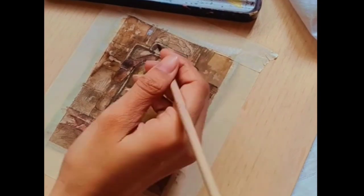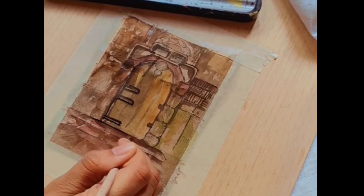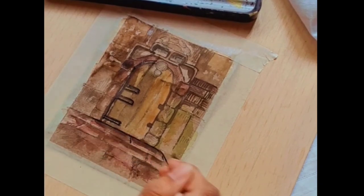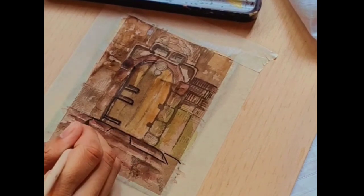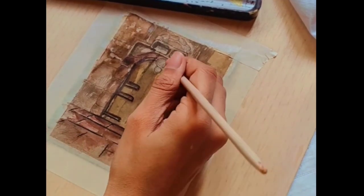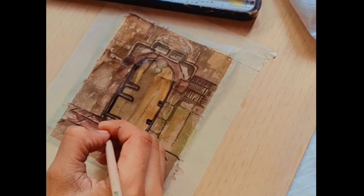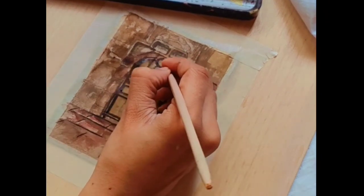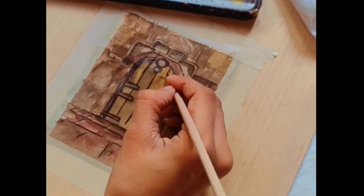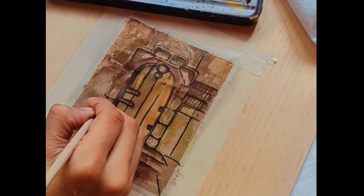I know it is looking a bit messy, but trust me, the results would be amazing. Now what will complete this painting is our black acrylic color. Take your black acrylic and start outlining your artwork. Add some more depth using this black.